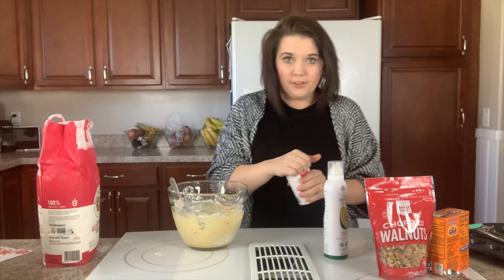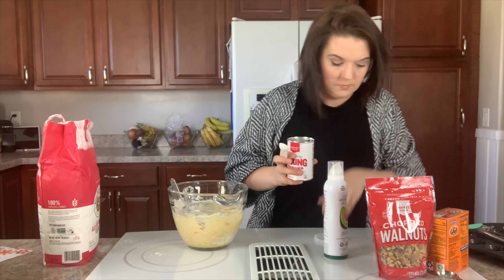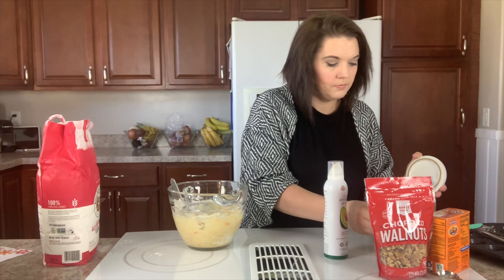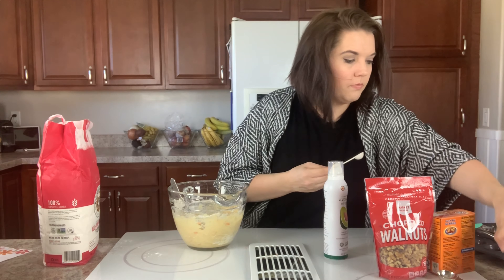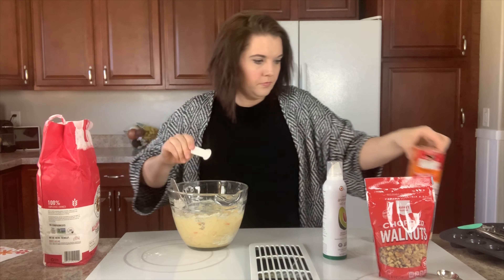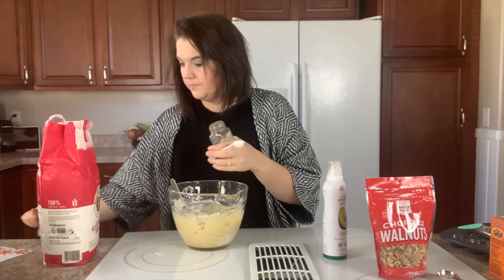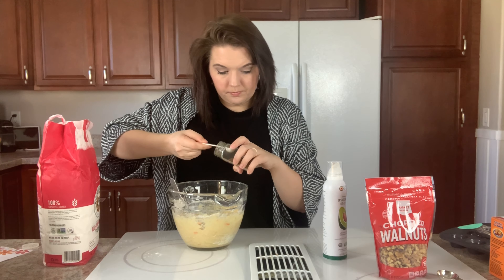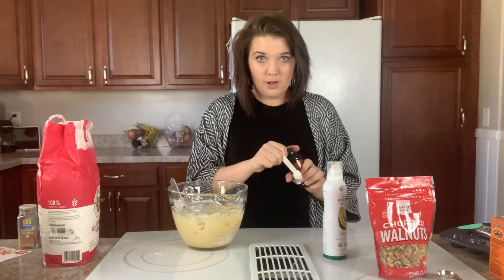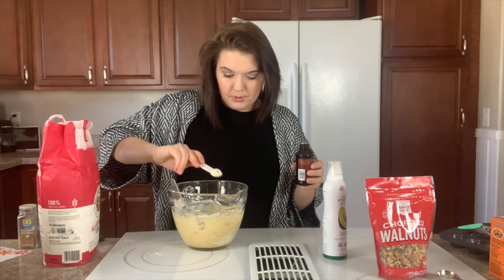Now I'm going to add our other dry ingredients: a half teaspoon of baking powder, a half teaspoon of salt, a half teaspoon of baking soda, a half teaspoon of pumpkin pie spice, and a half teaspoon of vanilla extract. The oven's ready.